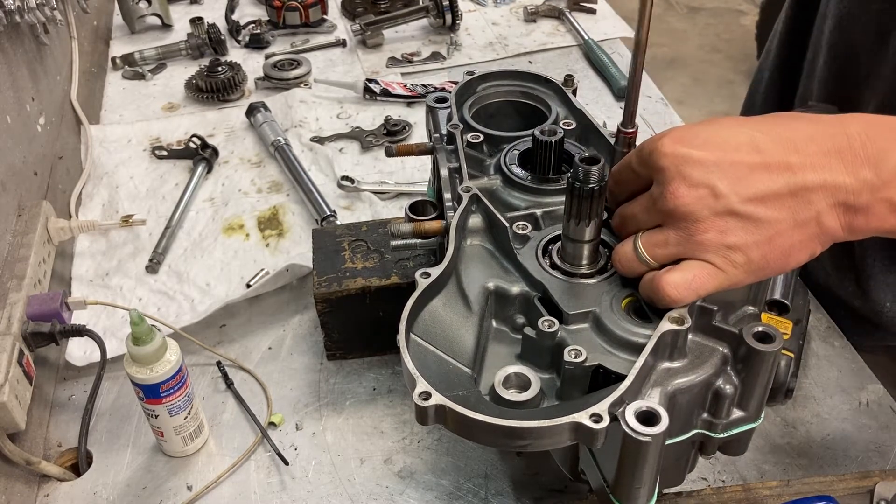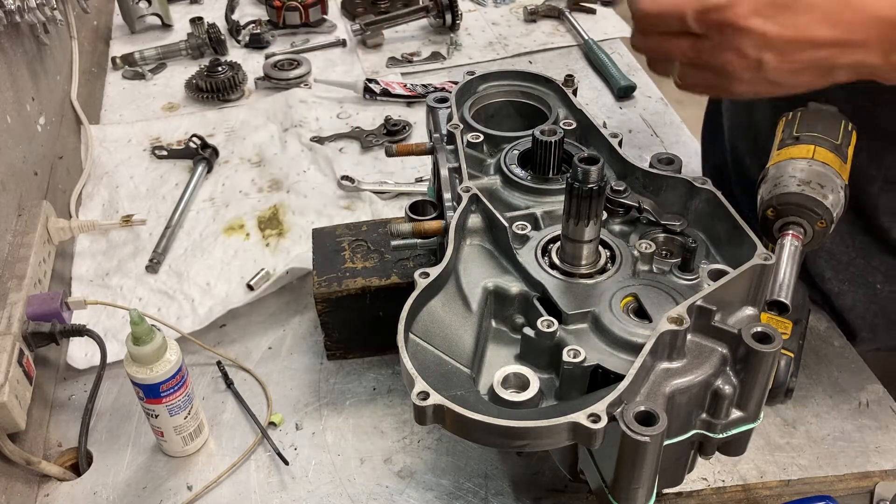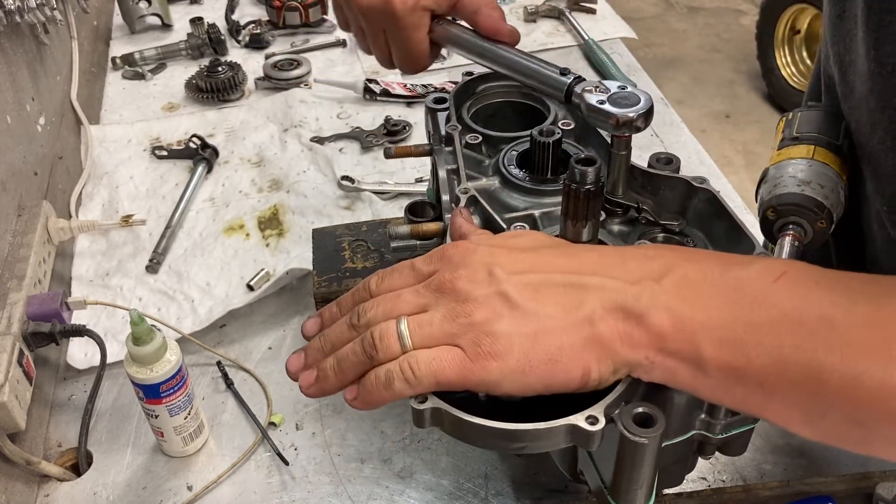Make sure you don't jam anything up. This one is also 6mm full. We have two torque specs of 108 inch pounds.